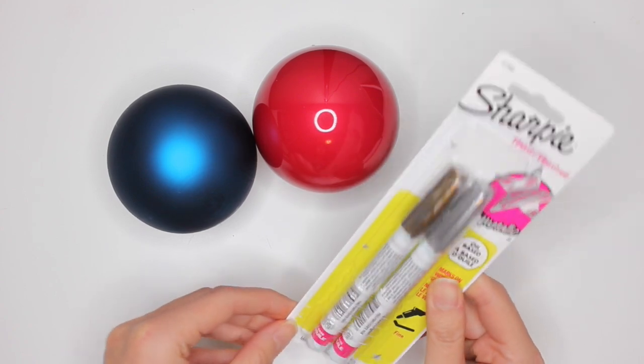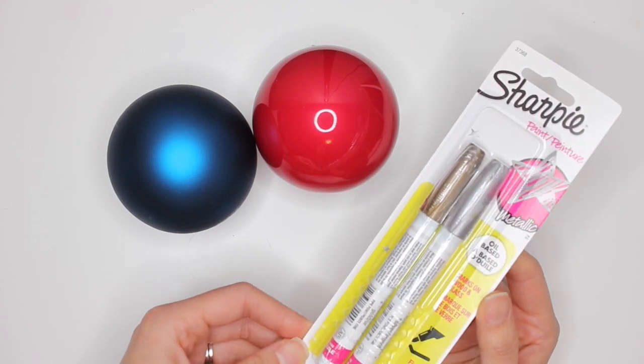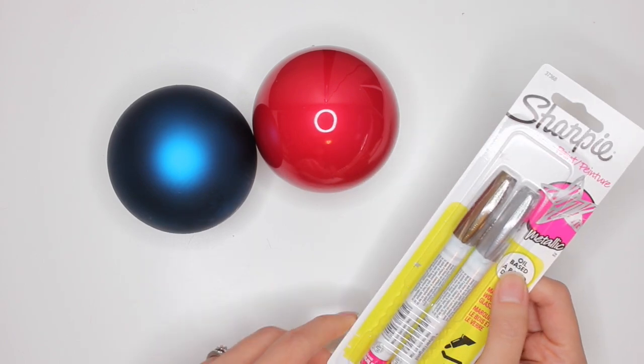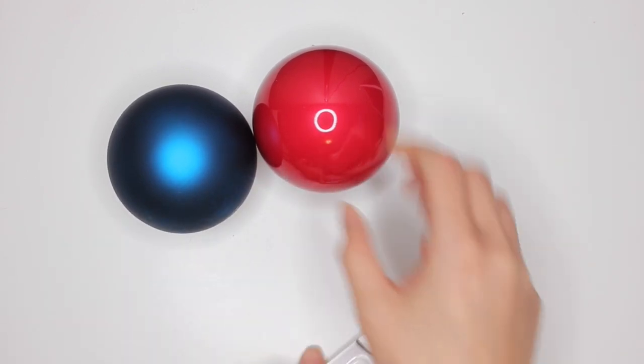I also buy the Sharpie paint pens. These are metallic, and they work on wood and glass — they're actually really good for this type of project. So the first thing I'm going to do is move these out of the way and prep my paint pens.